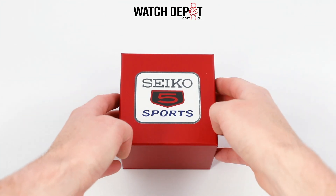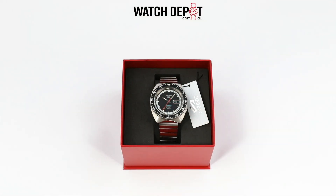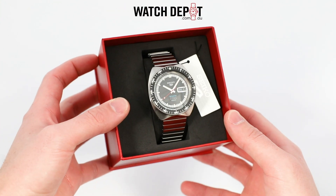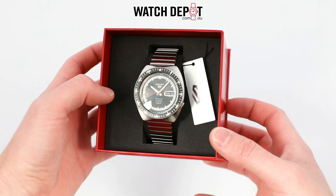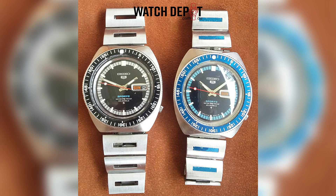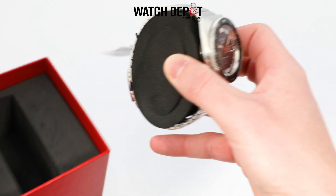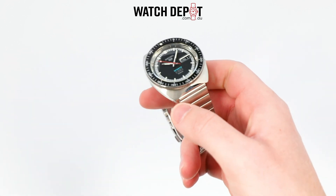Welcome back to the Watchdepot YouTube channel. Today we're thrilled to be taking a look at a really special piece from Seiko. This is the SRPK17K1, which is a modern recreation of Seiko's flagship 1968 watch, the 6106 8120 Sport Diver. This watch is a celebration of 55 years of the Seiko 5 and is limited to 15,555 pieces.